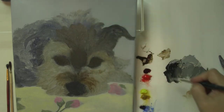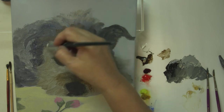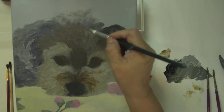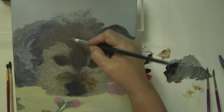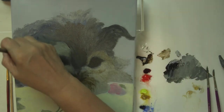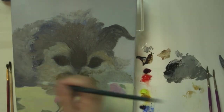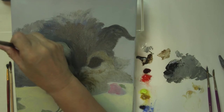Usually you hear me saying to use long sweeping strokes, but in a case like this they're not so sweeping — they can be, because it's kind of furry. Sometimes I stipple, depending, up and down, because you want texture in this case. This is the stippling part — up and down like this.